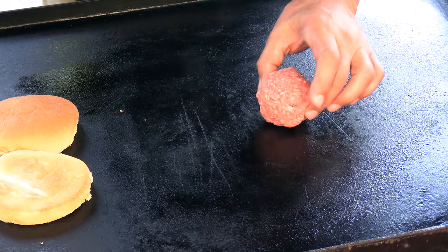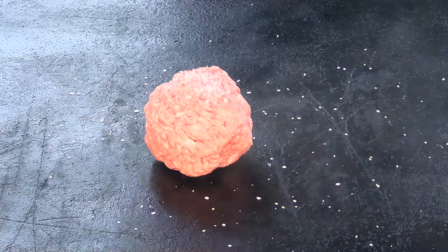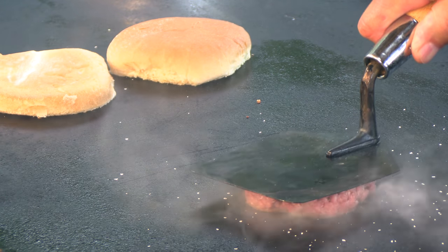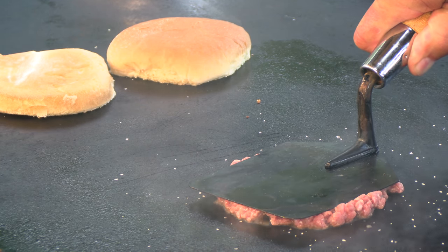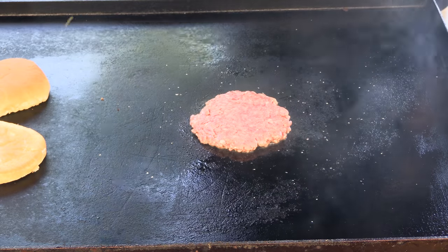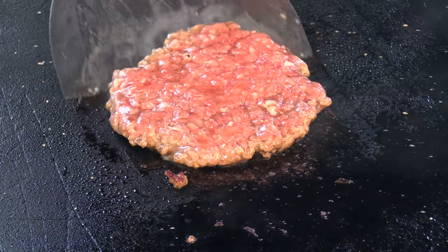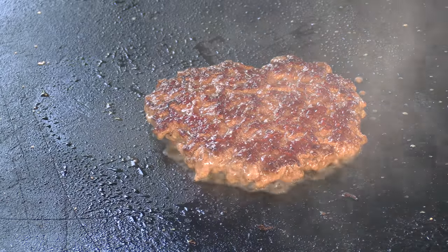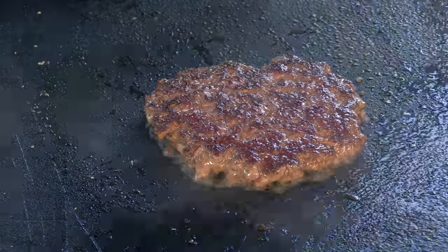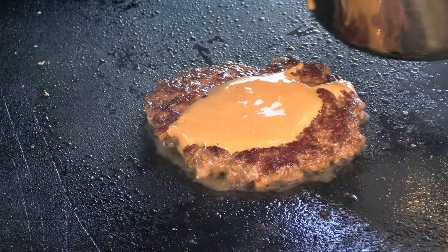I've got some 80-20 beef — it's a little over three ounces. Some salt on there. They use the old trowel spatula, which I love. It's a good smash. You can see how wet and shiny this burger is. We're ready to flip.